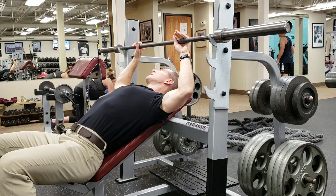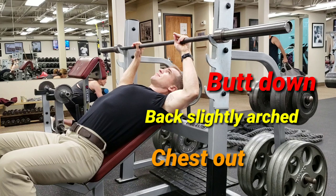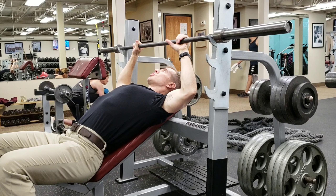Sit down, get your butt nice and cinched up right in the corner of the incline, arch the back a little bit and pull the shoulders down and back, just like you do on the regular flat bench press.